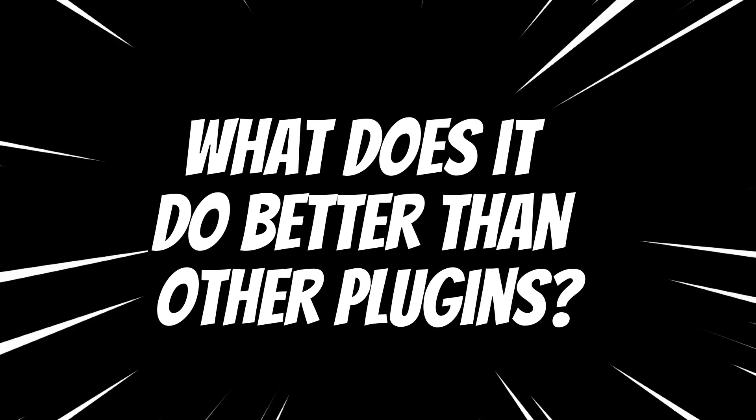I felt the industry really needed this plugin because when I tried to mix a kick it was like McDonald's recipe — you put a compressor, EQ, limiter, clipper, trying different methods with multibands and everything — it was just crowded. With Kick Shaper it literally takes 30 to 40 seconds to mix a kick, which is a big time saver especially as an engineer who has to work on multiple tracks every day.